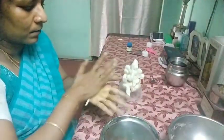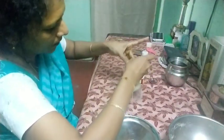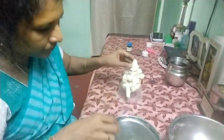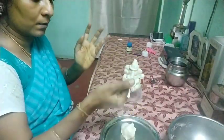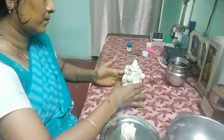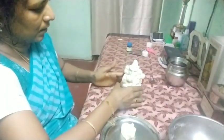Now you can decorate it. Make a thin one and decorate it around the crown — it looks good. To give support, add a big ball behind it so that this part will not be moved and it is attached properly. After one or two days also it will stay as such.